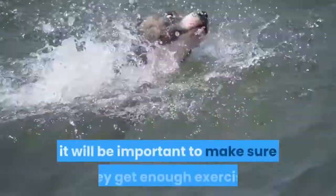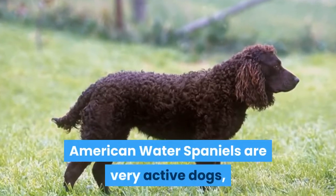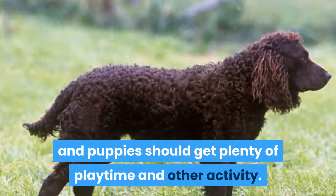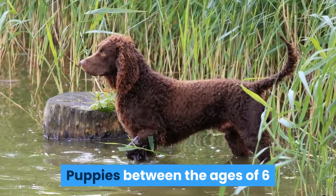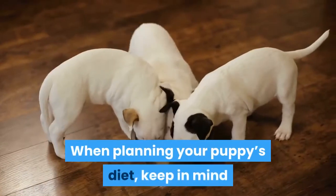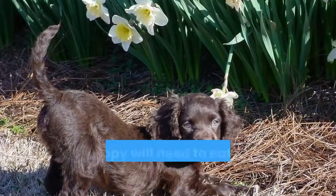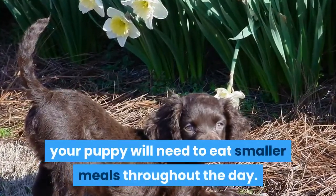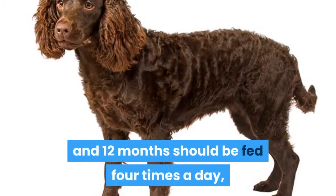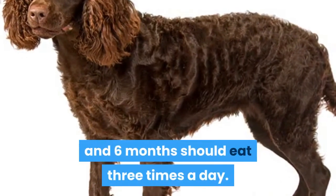Once you bring your puppy home, it will be important to make sure they get enough exercise. American Water Spaniels are very active dogs, and puppies should get plenty of playtime and other activity. Puppies between the ages of 6 and 18 months will need more activity than older dogs will. When planning your puppy's diet, keep in mind that they have a smaller stomach than adults. Because of this, your puppy will need to eat smaller meals throughout the day. For example, puppies between the ages of 8 and 12 months should be fed 4 times a day, and puppies between the ages of 3 and 6 months should eat 3 times a day.